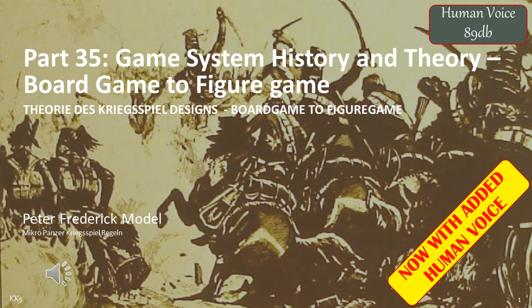Greetings, welcome to another exciting video. This is part 35 of my game system design series. In this case, I'll be investigating converting a board game into a figure game — its advantages, its disadvantages, and why it's so rare up to now, and why many modern figure gaming rules are moving towards a hybrid between these two ways of gaming. I'll be covering an example of how a board game could be converted, in this case the old SPI Marengo, into a figure game set of rules. I suspect this is possibly one of the easiest examples of attempting this feat.